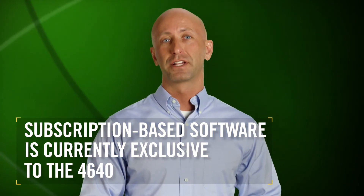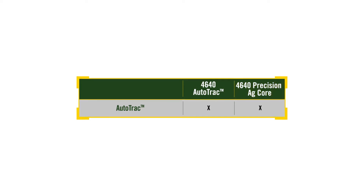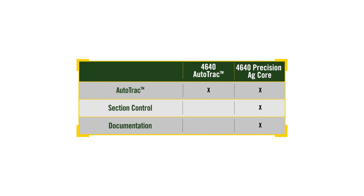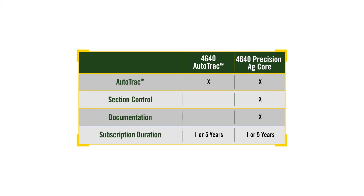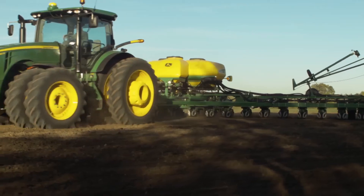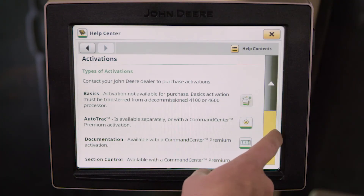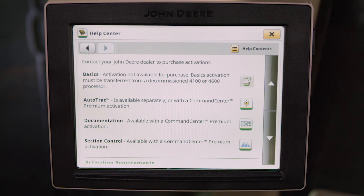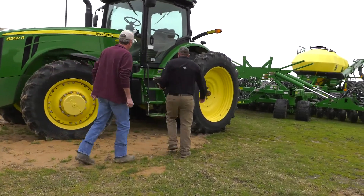This subscription-based software is currently exclusive to the 4640. You can choose the level of annual subscription — either the base 4640 AutoTrack, or the 4640 Precision Ag Core, which includes section control and documentation in addition to AutoTrack. You can opt for either one-year or five-year subscription durations depending on your business needs. You may also be able to take advantage of possible tax benefits by matching the cost of use with the revenue generated in the same fiscal year, and you'll have greater flexibility in trying additional features even for just a single season — limiting your risk before fully committing to a larger upfront investment.